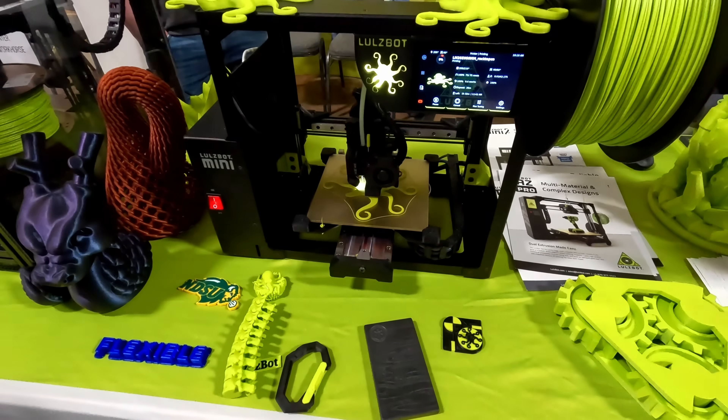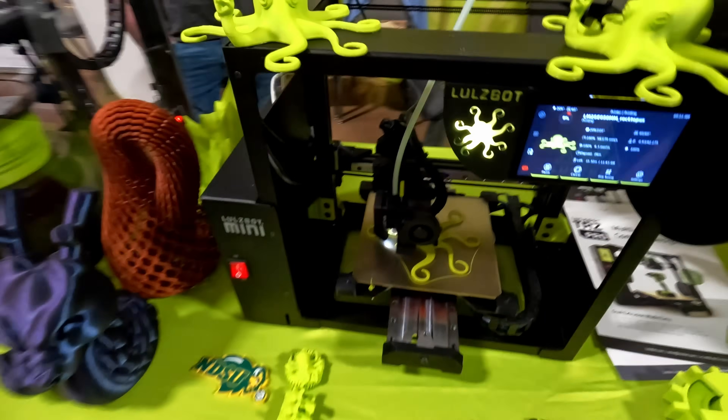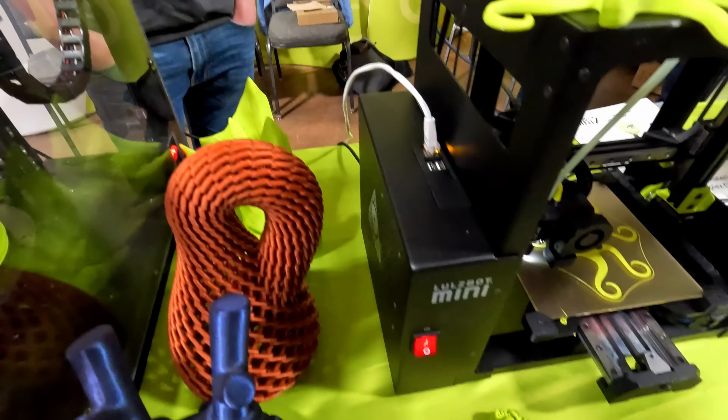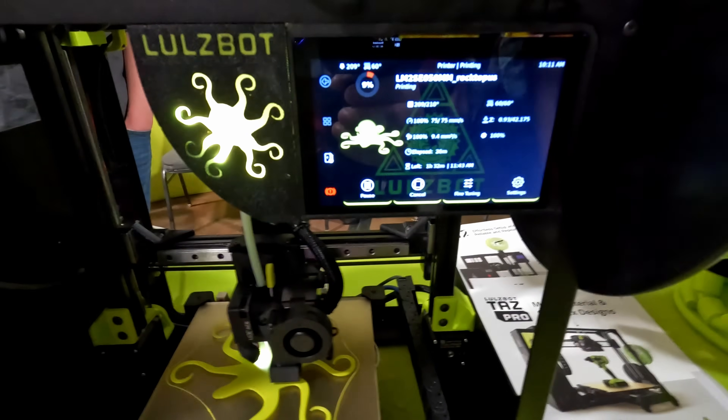It's running a CAN bus board, which eliminates the Y-axis cable chain — that chain adds weight and makes assembly difficult. It uses the BigTreeTech EBB 36 and Manta M5P controller, running Klipper with Ethernet or Wi-Fi capabilities and a Klipper screen for the interface.